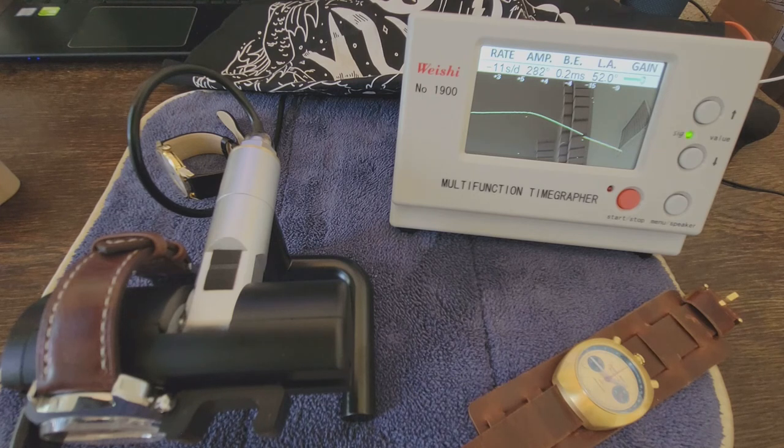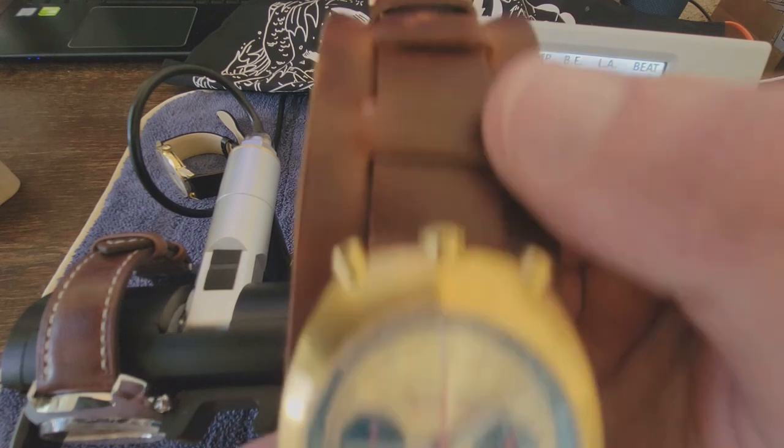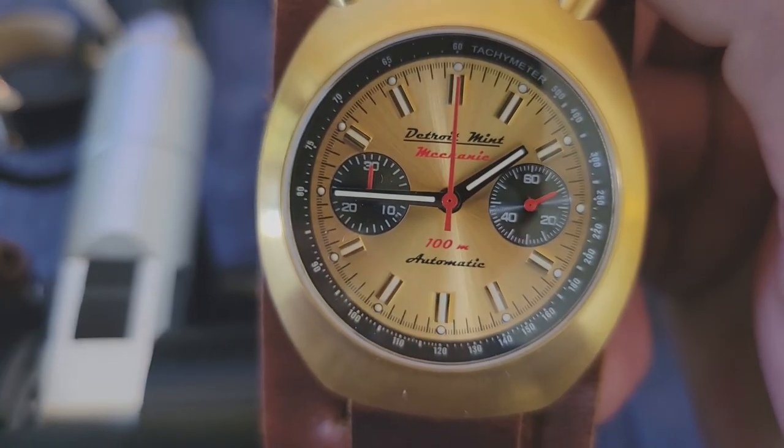So if the movement was a concern stopping you from pulling the trigger on one of these, I wouldn't be that concerned — especially with the warranty. And as available as Dave Deagle made himself via email: whenever I had a question I reached out to him and he answered almost immediately, certainly within 24 hours each time. I don't think you'd have to worry about anyone from Detroit Mint ghosting you if you did have a problem. Detroit Mint Mechanic — A plus in my book. Thanks for your time.